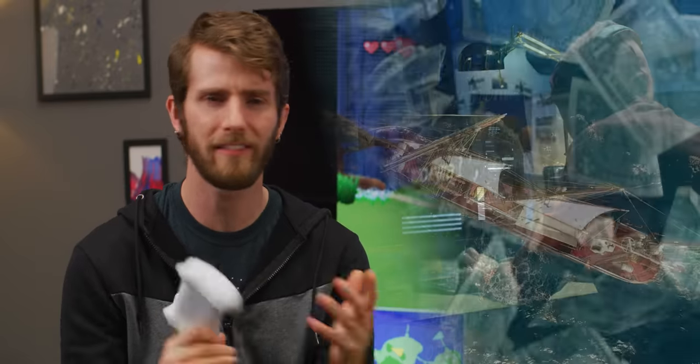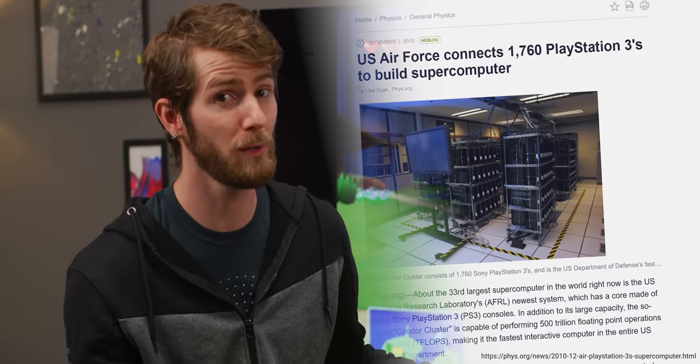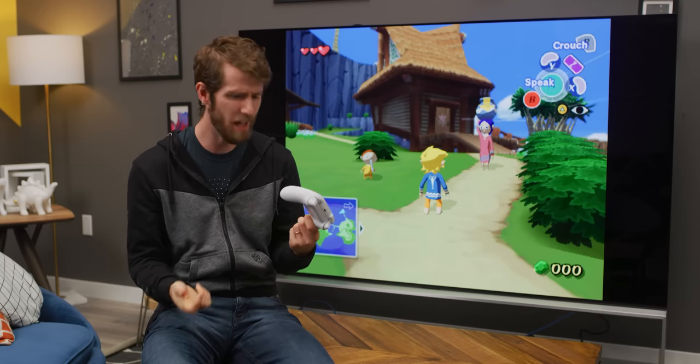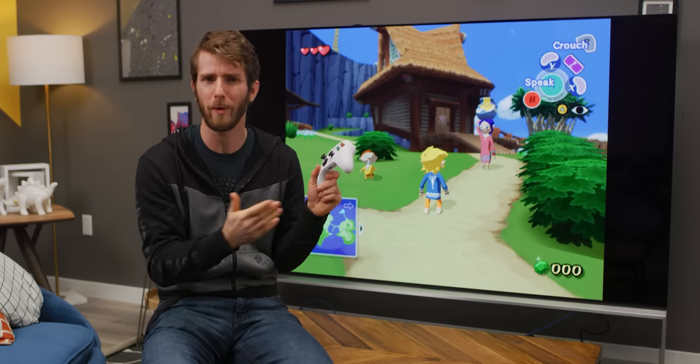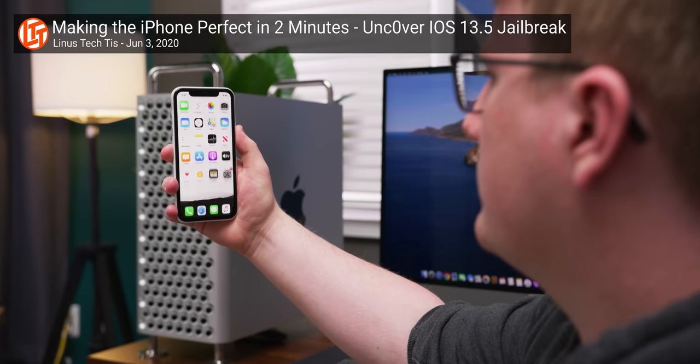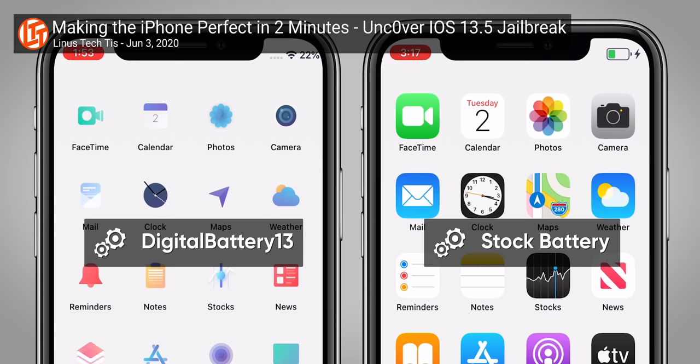People have been hacking consoles ever since there was something to gain by doing so — anything from saving a buck by pirating games to just unlocking the hardware so it can be used in unconventional ways. PlayStation 3 supercomputers, anyone? People don't like being told what they can or can't do with their own hardware that they own.